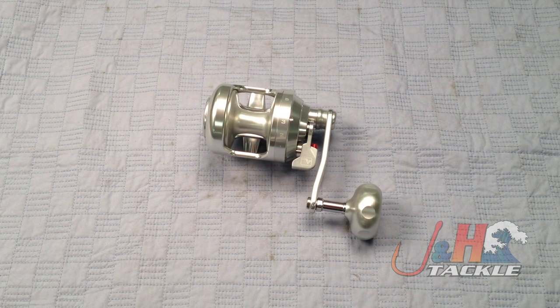Hey, it's Josh over at JNH. Today we're taking a look at the Alutechnos Albacore Gorilla 8V conventional jigging reel.